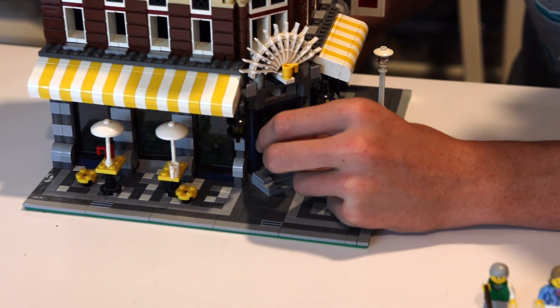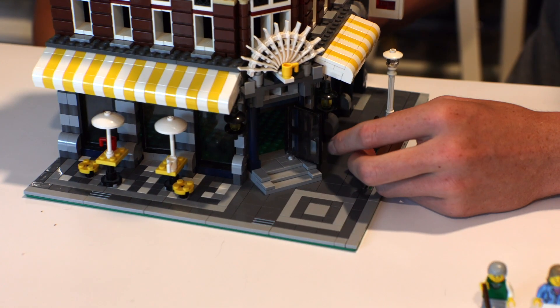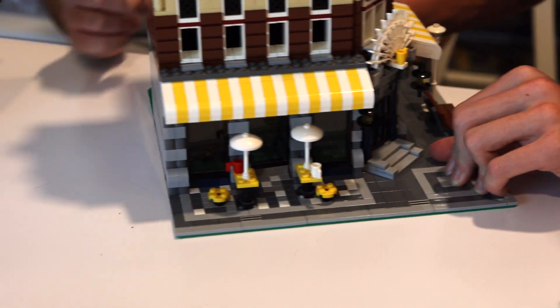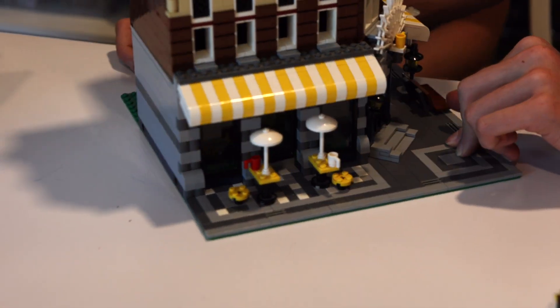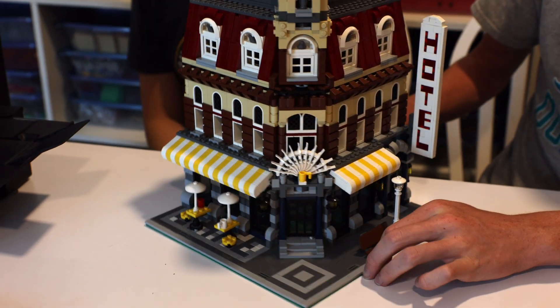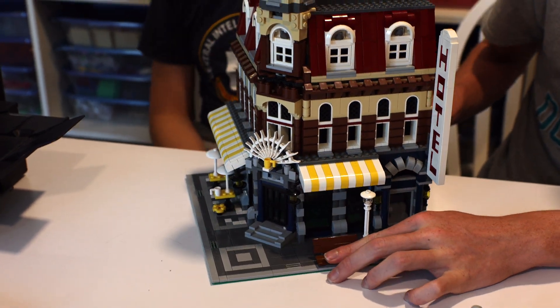I really like the way they've done the cafe awning. I also like how they added some depth to the build with all the various bricks, the parts jutting out, the frogs, and the parrots used for details.